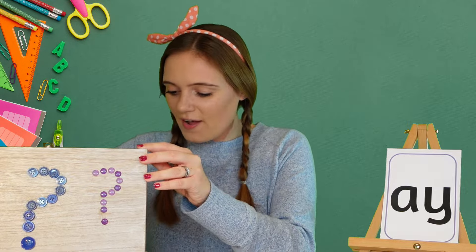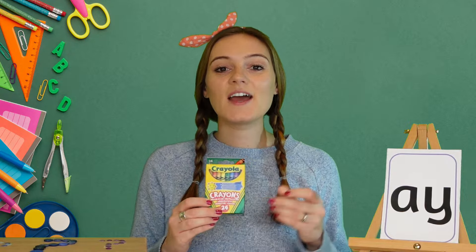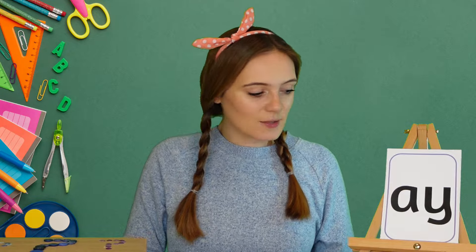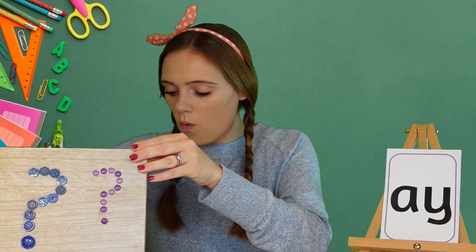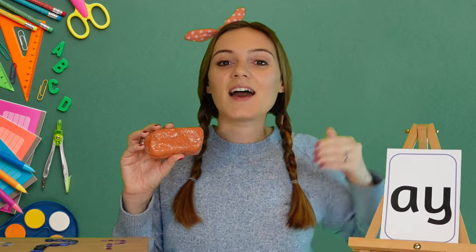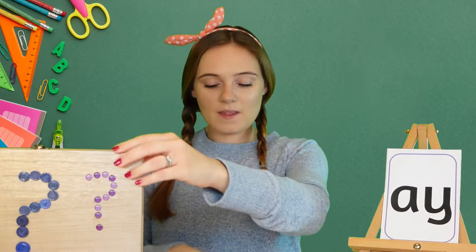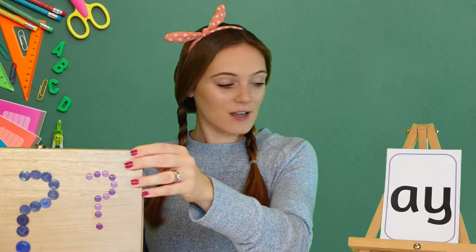Oh, I found some crayons! Can you hear the 'ay' sound in crayon? Crayon, crayon, crayon. Well done! Let's see what else we can find that uses the 'ay' sound. Oh, I found some modeling clay. I wonder if I can use this later to make a bowl or something. Can you hear the 'ay' sound in clay? Clay, clay, clay. Well done! So clay, crayons, and tray all use the 'ay' sound.